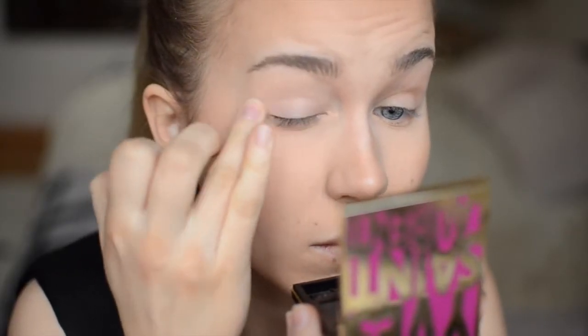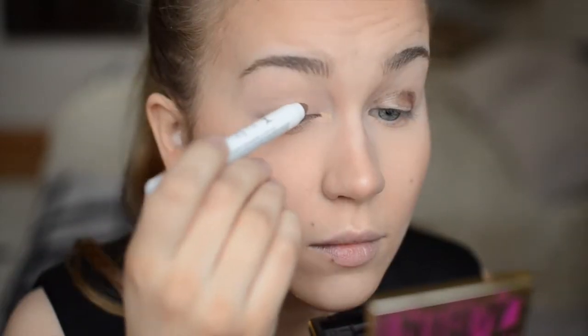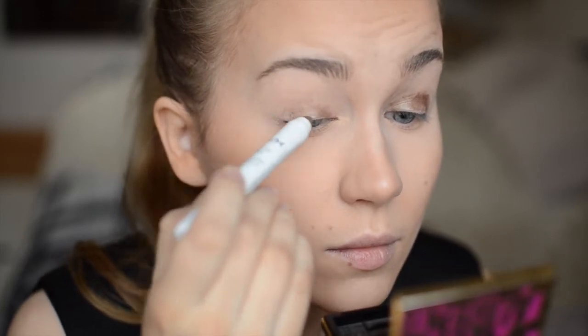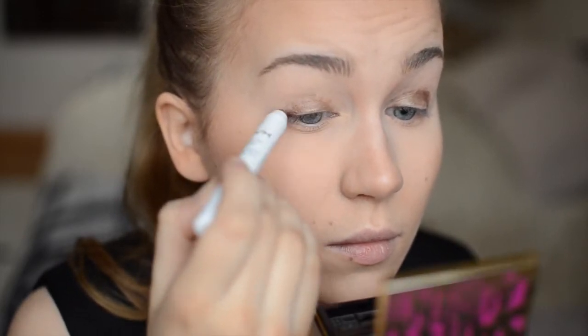Next I'm using this Urban Decay primer potion and priming my eyelid before applying eyeshadow. As you can see I've got a pretty small moving lid, so I always like to apply the eyeshadow up on the hood so that the eyeshadow is visible when you open the eye. It makes the eyes appear bigger and the hood less visible.